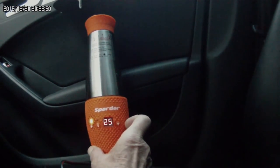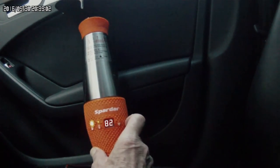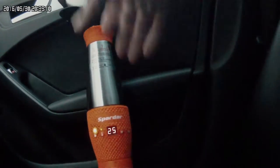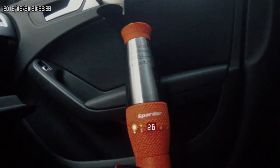Поднимем до 99 градусов. Несколько слов об этом кипятильнике. Пошла индикация — температура 26 градусов. Этот я покупал на Alibaba. Тоже пришёл быстро, но инструкция была только на китайском языке, без английского варианта.